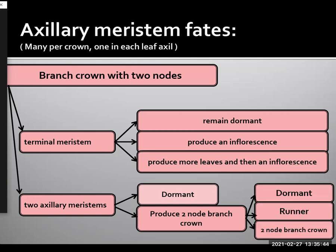Now, that two-node branch crown can either remain dormant, the two internodes can elongate and produce a runner, or it can remain as a two-node branch crown, which then starts this circle all over again — because that two-node branch crown itself will have a terminal meristem and two axillary meristems, each of which can undergo the fate destined for either a terminal or an axillary meristem. So you get this circular growth pattern where you can get continual branching further and further along, such that the process continues over and over again.